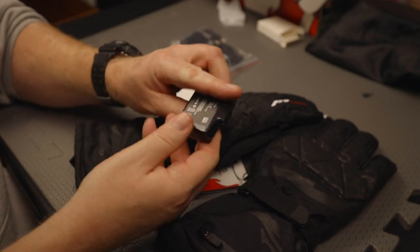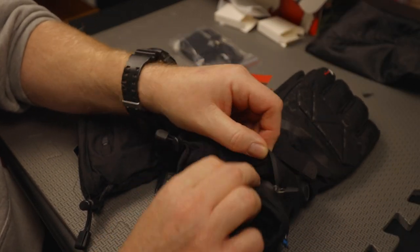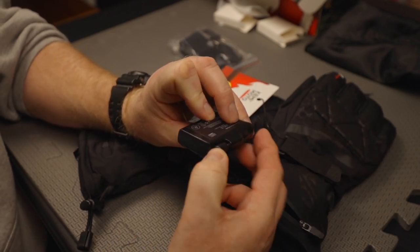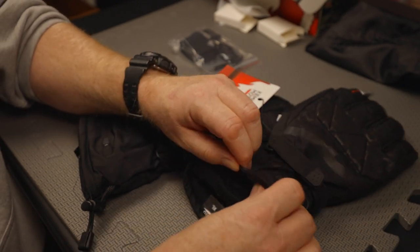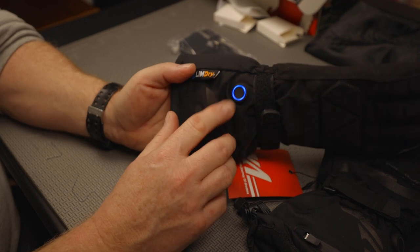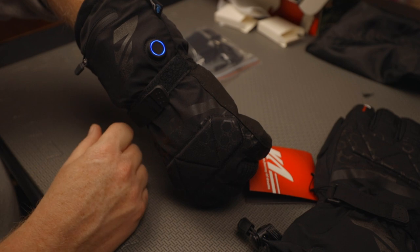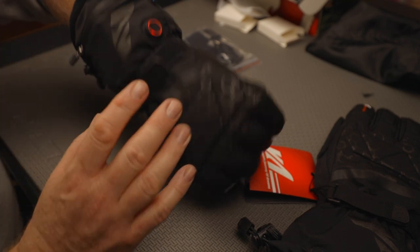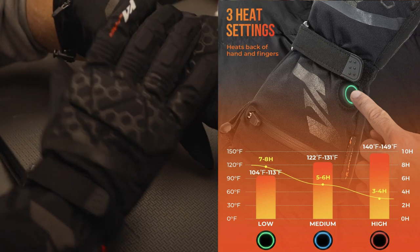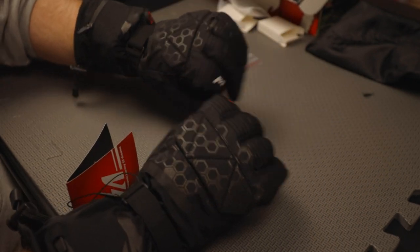We've got rechargeable lithium ion batteries. There's a zipper here — that's where the battery goes. There's a cord that comes out and you plug that right in; it plugs in nicely. Stick the battery back inside, zip it up, and do the same to the other glove. Red is the high setting, blue is the medium setting, green is the low setting temperature-wise, and then off. When it cycles back on, it automatically starts in the high setting. I'll put the temperatures these reach on screen — but I'm already starting to feel some heat in this one.